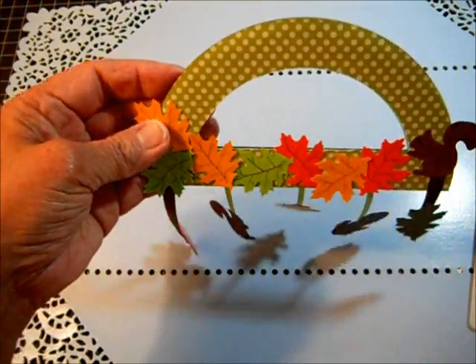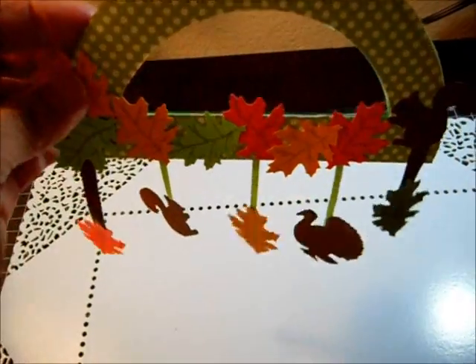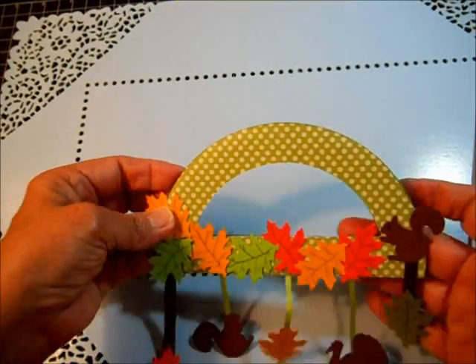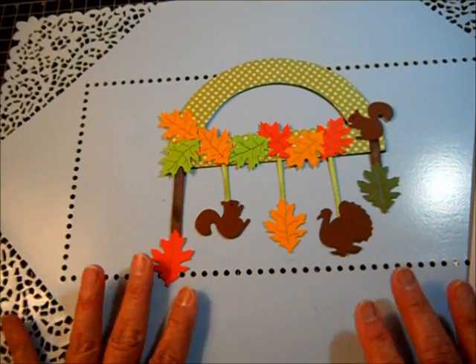Is that not cute? I'm going to try to tilt the camera a little bit. I can't do this too well, I'm so sorry — my lousy camera — but anyway, she put this together.